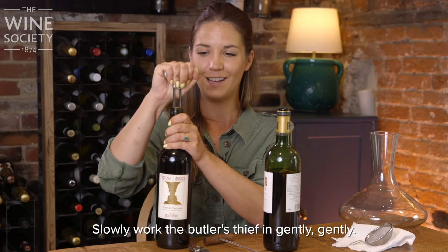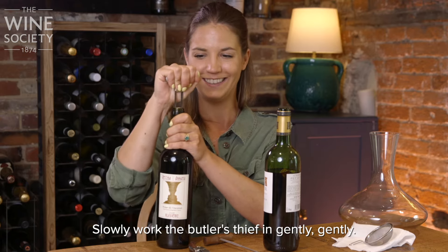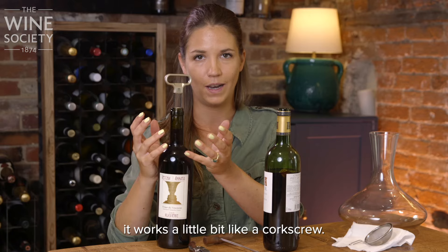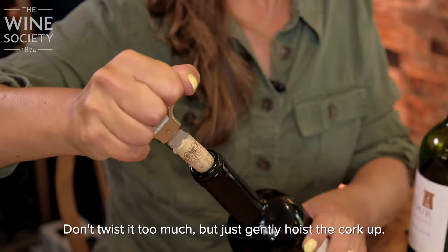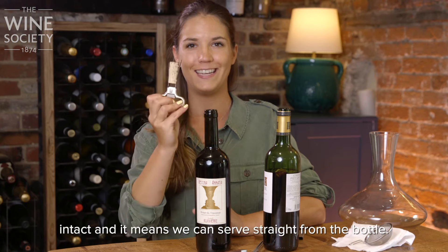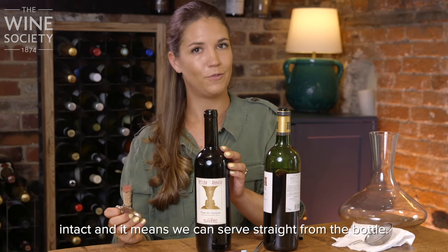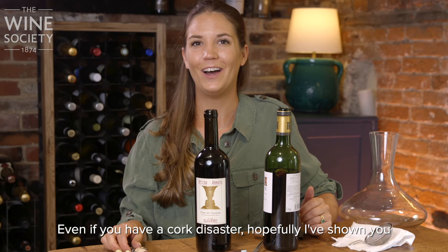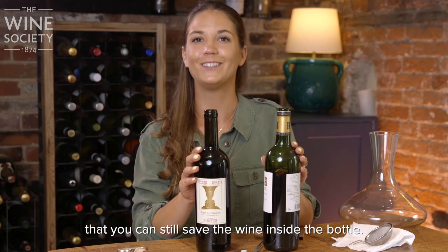Slowly work the butler's thief in — gently — and when you've got enough purchase around that cork, it works a little bit like a corkscrew. Don't twist it too much, but just gently hoist the cork up. And so there we are — we've managed to remove the cork intact and it means we can serve straight from the bottle. Even if you have a cork disaster, hopefully I've shown you that you can still save the wine inside the bottle.